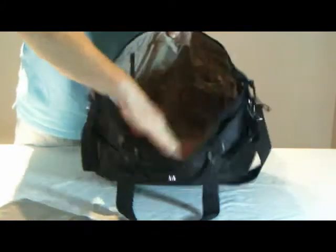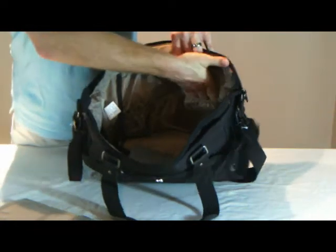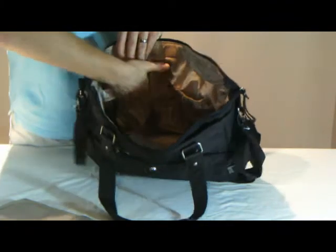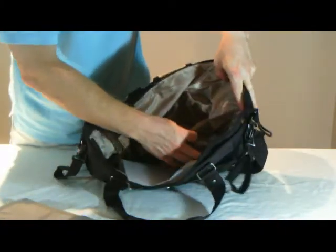Inside the bag, there's plenty of room for all items you need to take, plus three more bottle holder pockets, one insulated, and two mesh pockets, one at either end.